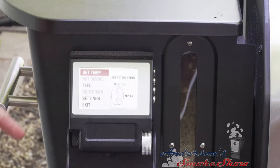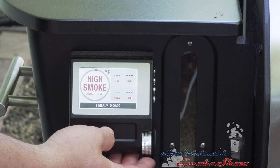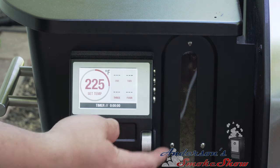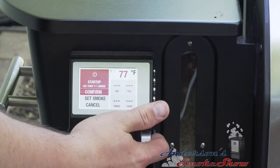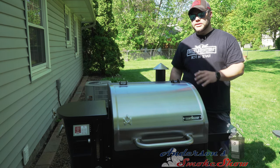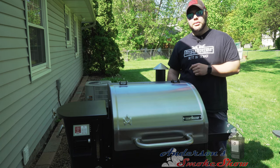It is already turned on. We're going to hit the set temp and start it out at 225 degrees. We're going to let this thing go through the startup procedure, get up to 225 degrees. But in the meantime, we're going to go ahead and start preparing that bologna.